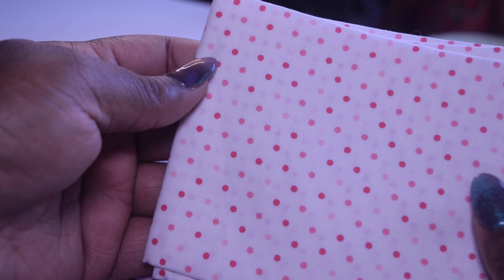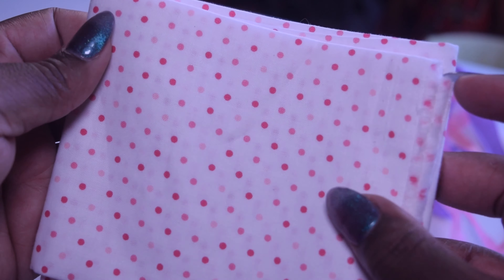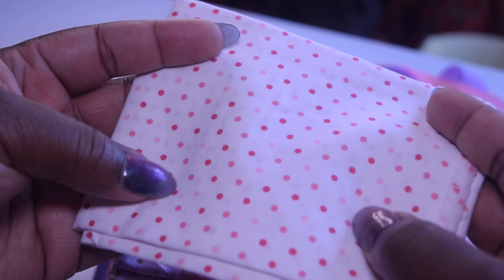Love a good polka dot. These are like red and pink — or maybe violet and pink. I actually think they're red and pink. This might actually be good for lining fabric. I like lining stuff in soft polka dot fabrics.